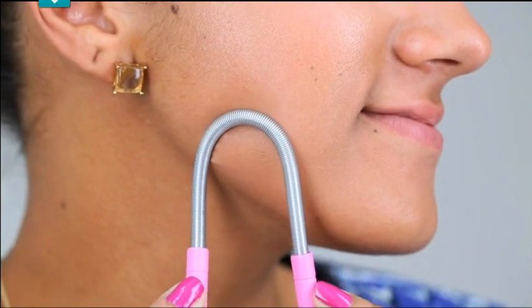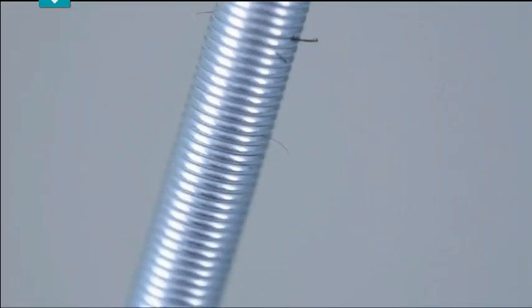Ladies, I have a quick and effective solution for removing facial hair. This little thing right here. But I'm not going to lie to you — it does hurt a little bit. It's like tweezing your eyebrows pain-wise.